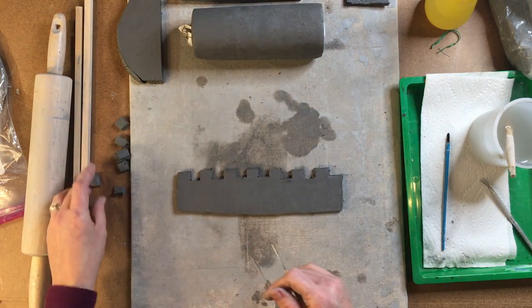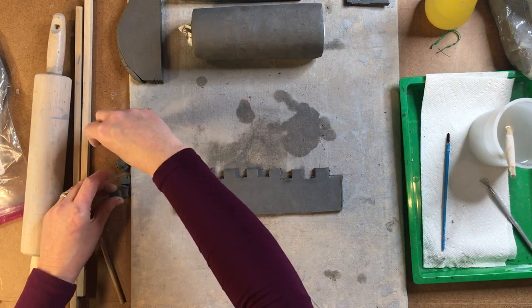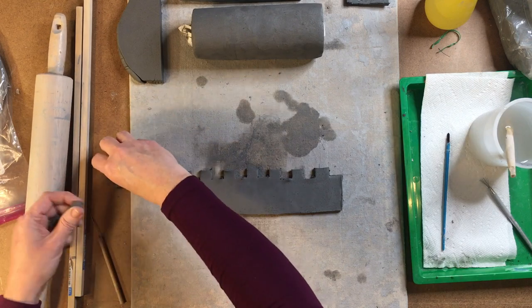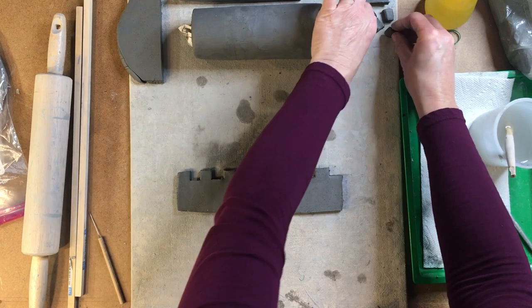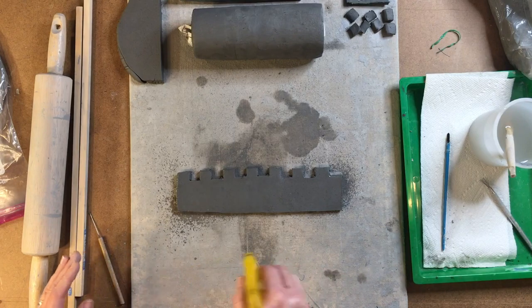These little tiny pieces, we may be able to use those for other parts of the castle. In fact, I can take these and roll them into balls and they can be stone on the outside, which would end up working great.